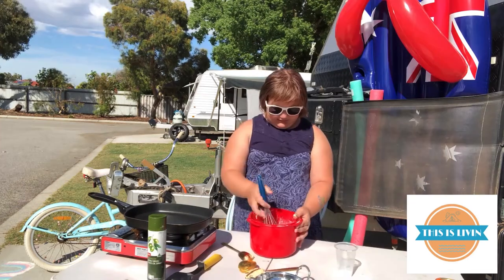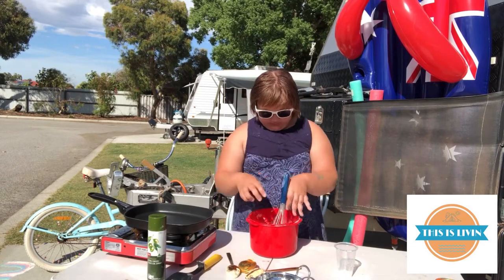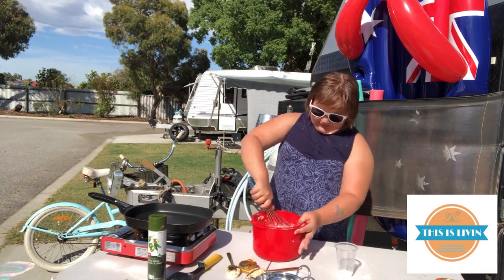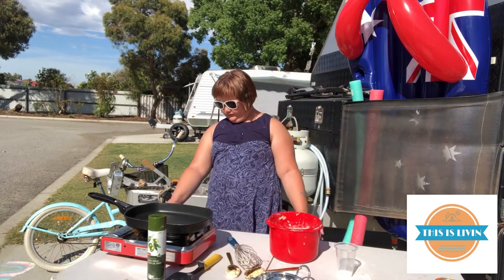That consistency. Then you're ready to place it in your frying pan.